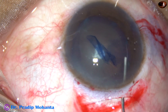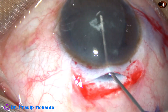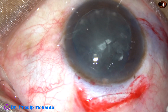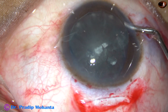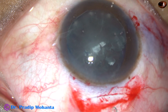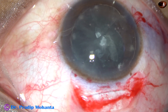When the rhexis is of adequate size like this, by hydrodissection itself, the nucleus prolapses out of the capsular bag into the anterior chamber. If the nucleus is rotated — either by Simcoe or by the irrigating cannula — the nucleus will come out into the anterior chamber. This is a Sinski hook; the nucleus is rotated and it comes out of the bag and now it is in the anterior chamber.